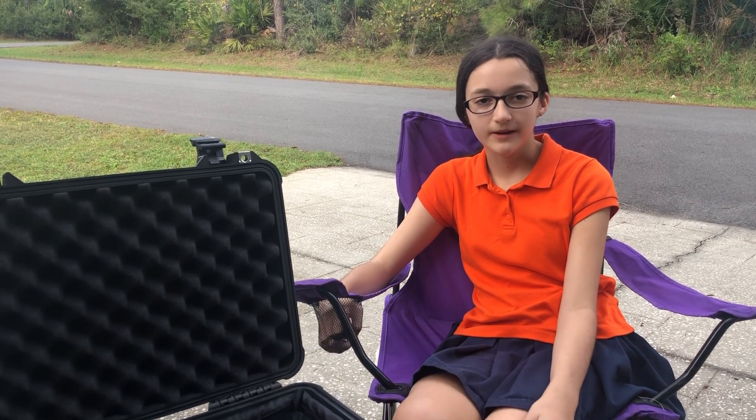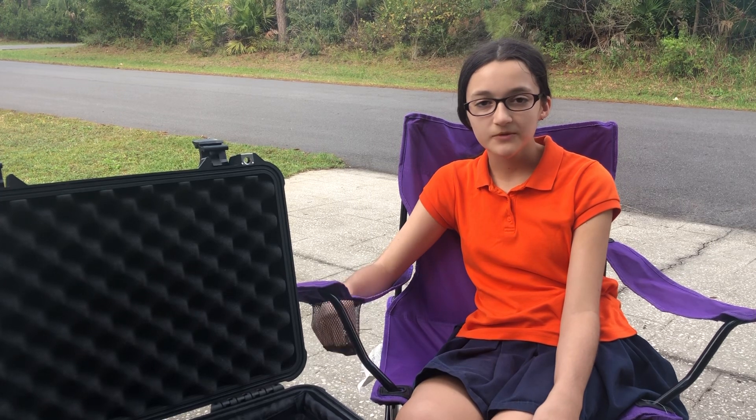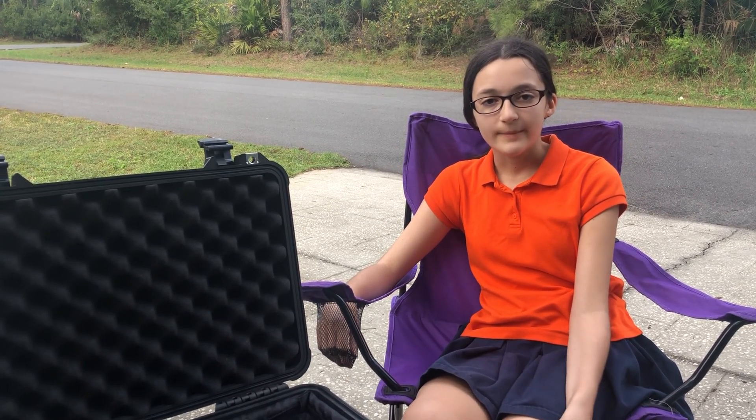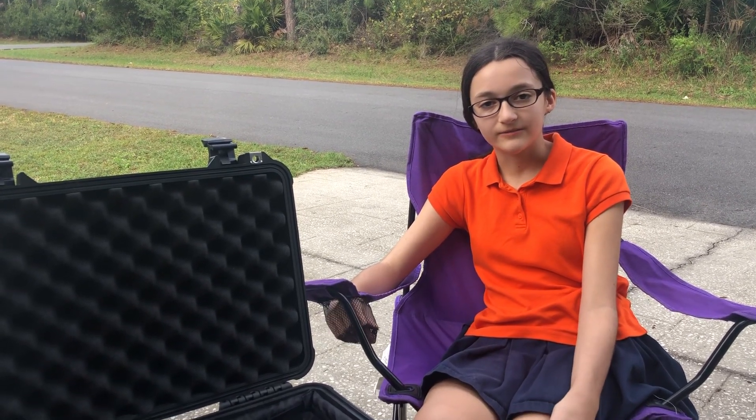Hi, I'm Hope, KM4APX, and welcome to hamradio.world. This is video number four of our Drago Tortuga's N4T DXpedition from the 14th through the 17th of this month.